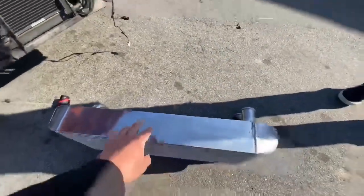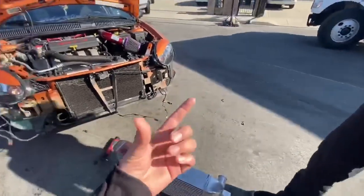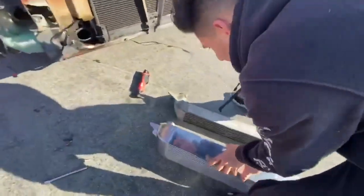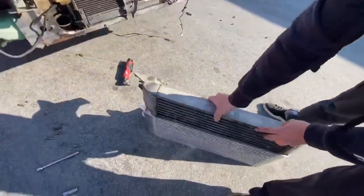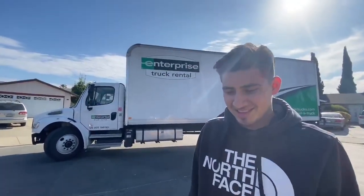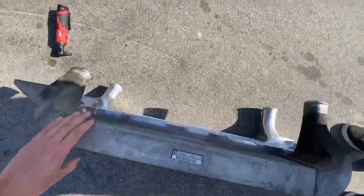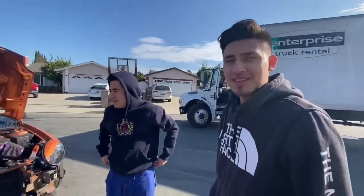Put this one on the bottom so we can see how much thicker it is. Oh yeah boy, Jonathan is finally doing some power mods. Well this doesn't do much power but it's gonna help the car keep cooler. What do you guys think? Let me know down in the comment section.